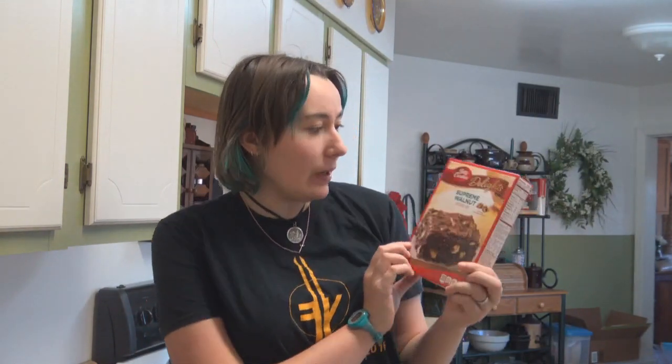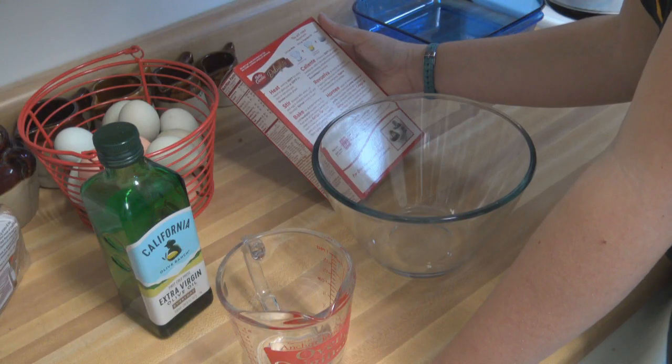Hey guys, welcome back to Saturday! I'm your Saturday bud Baker for the day, my name is Danny. Today we are going to be making some amazing delicious Supreme Walnut Brownies by Betty Crocker, because brownies are delicious. So let's get right into it, shall we?